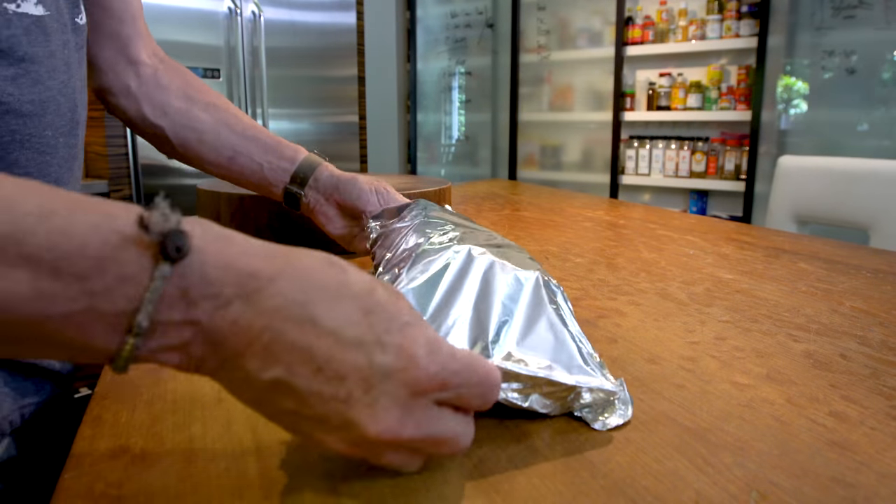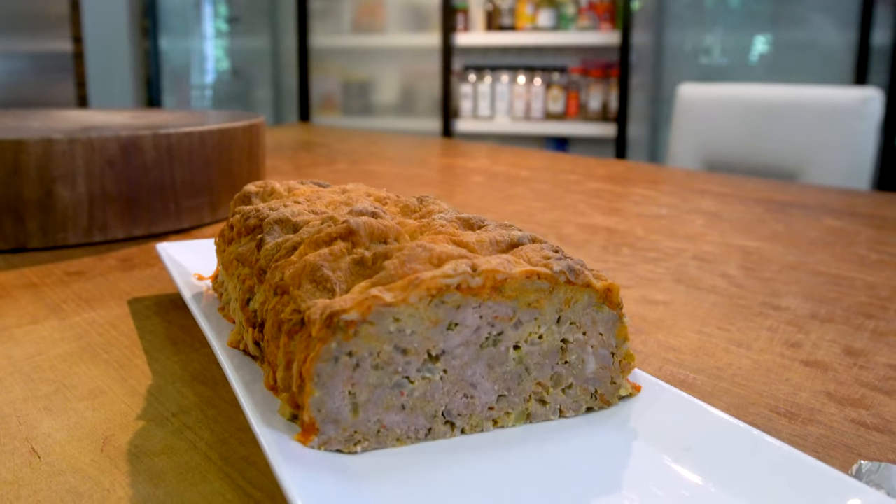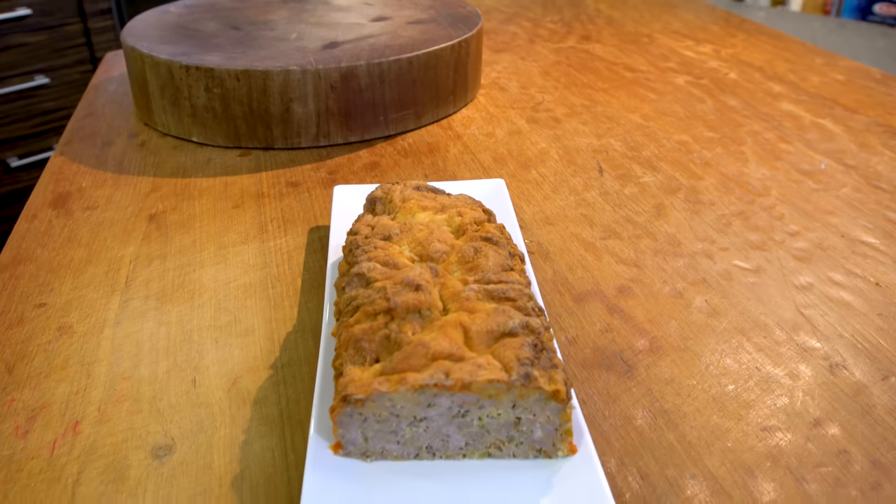Let's look at the meatloaf. Voila. I'll be the first to admit that it does not look all that pretty. It's cold, it looks dry. But we're going to turn this into great stuff.